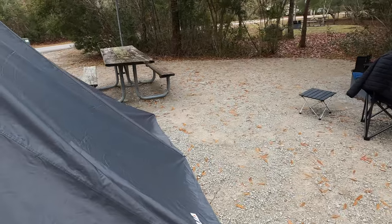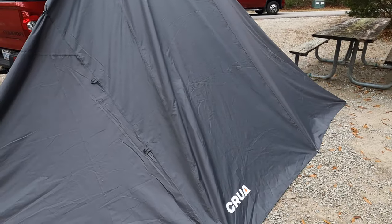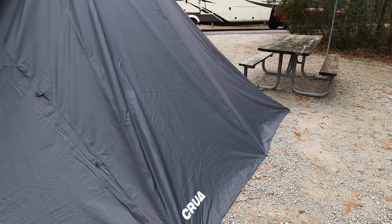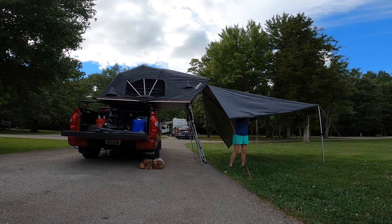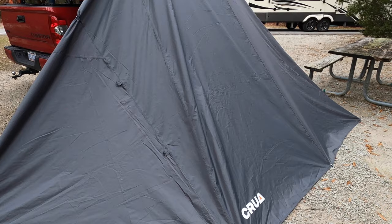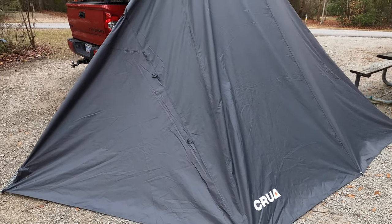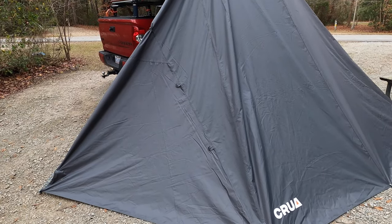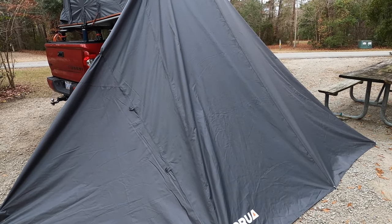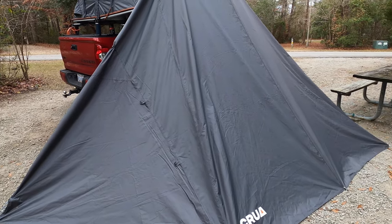The awning can also be set up in the up position — I will insert some clips where I've set it up that way as well. I like it better down just to keep everything dry, but it's also a nice shelter to sit under if it's raining and you want some outdoor workspace, maybe put a picnic table underneath there. A good option for keeping everything dry.